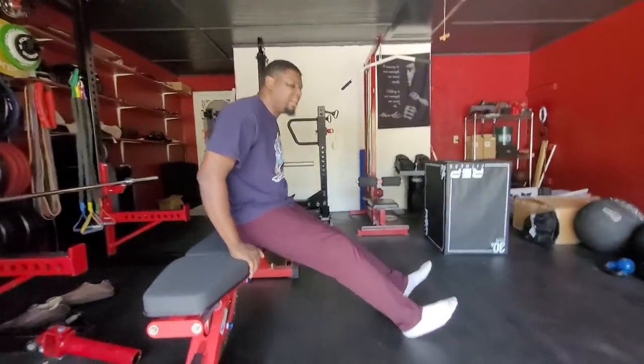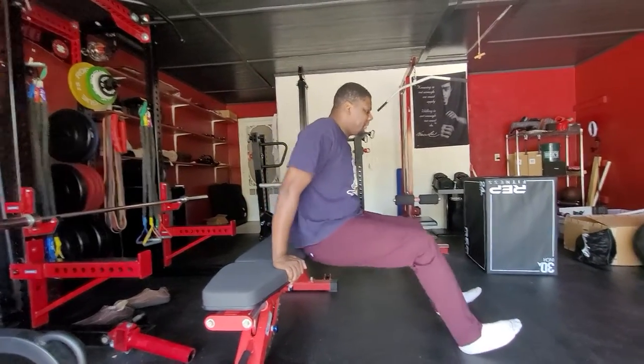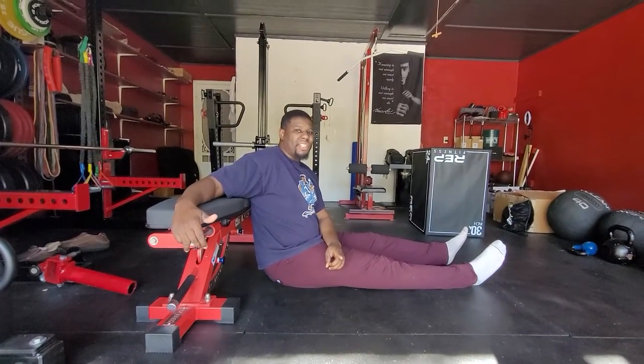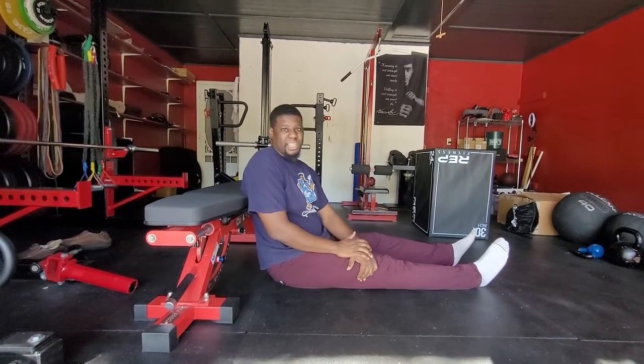Coming here, what we want to do is get our back as close to the bench as we can when we get down. That's going to enable us to bridge off of the bench. Now if your bench is not very sturdy, you can go back to the old floor bridges, but you want to have a bench that's sturdy enough that it's not going to move when you lean into it.